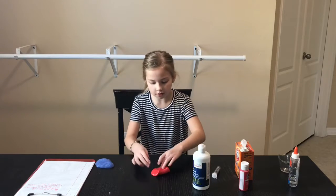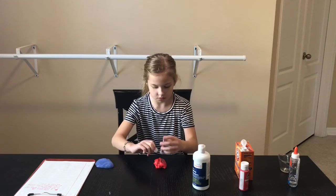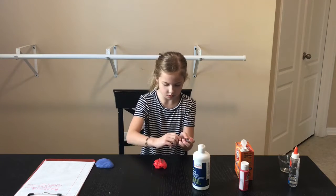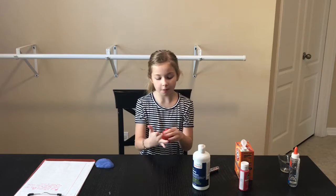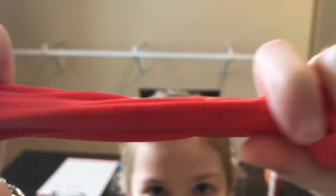By the way you guys, the color in this and everything — make sure you just wash your hands right after because it's bad for your skin. It's really nice slime. It's not sticky or anything. It's nice.